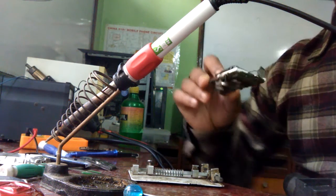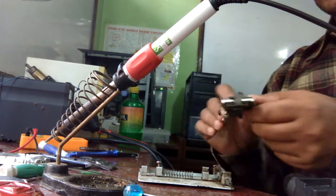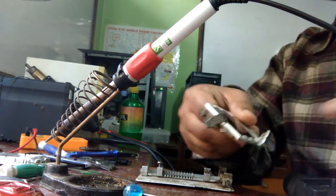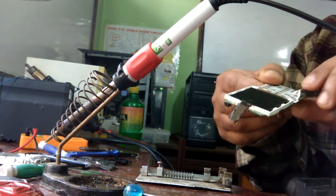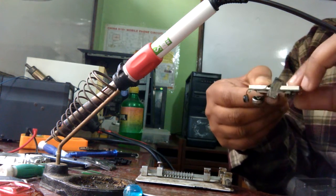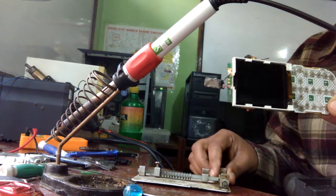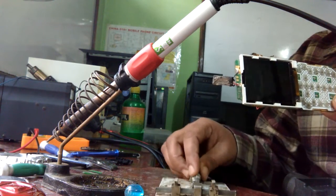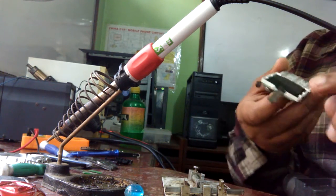In this video I am going to show you how we can repair the parts of a cell phone. This is a PCB board of a cell phone. In an earlier video I showed how we disassemble the cell phone and take out this board from the mobile phone, and in this video I am going to show how we can repair its parts.